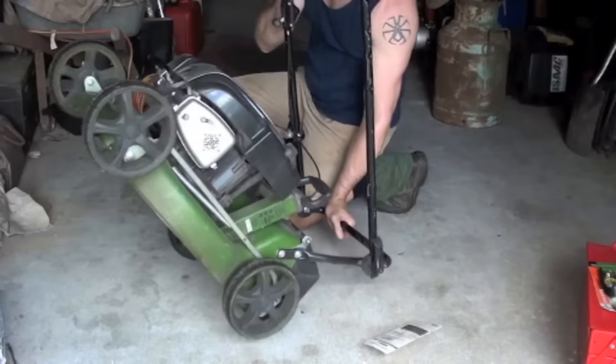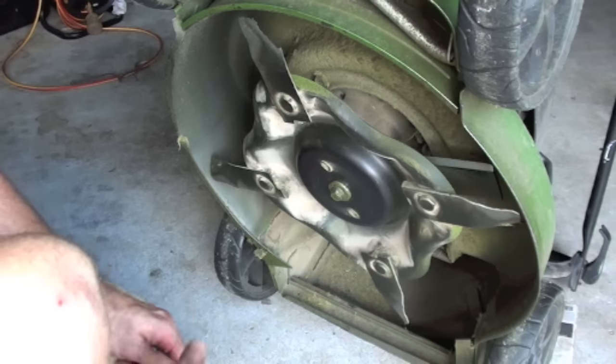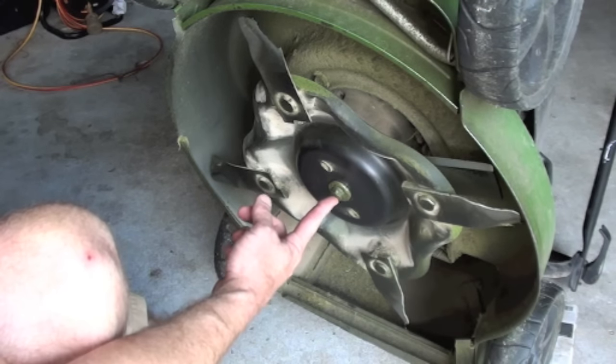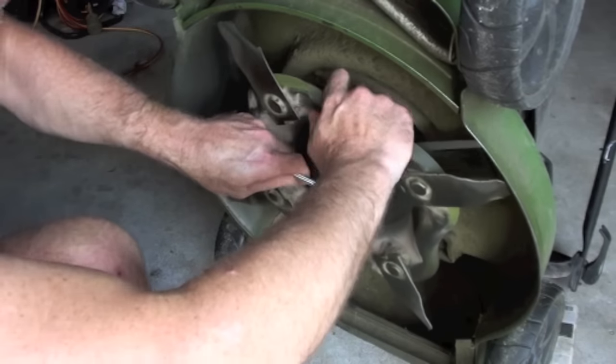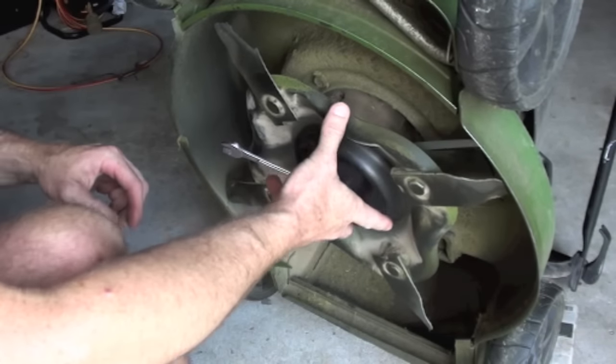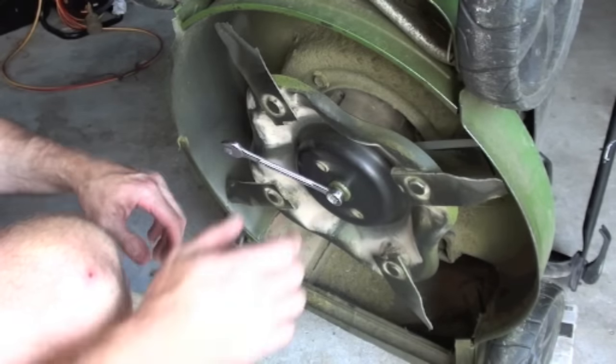So how do we get to these blades? Well that's pretty easy — we've just got to tip this lawnmower over. You'll notice here is a bolt in the middle, so if we take that off it'll allow us to take this whole blade off and it'll make the job a lot easier.